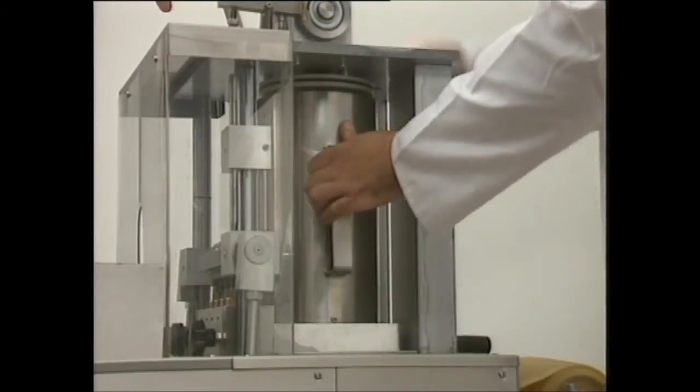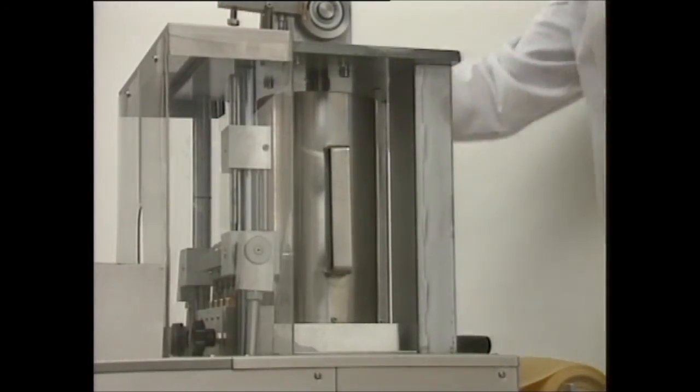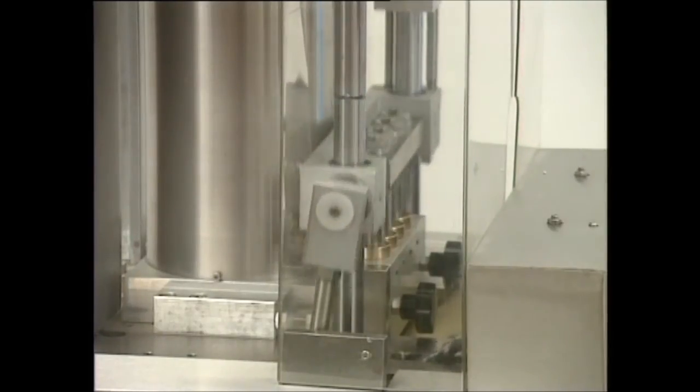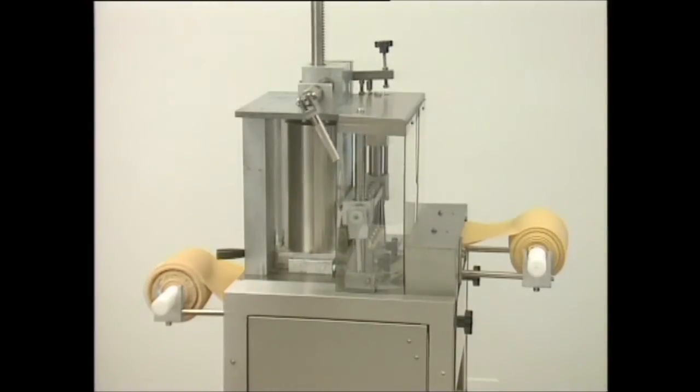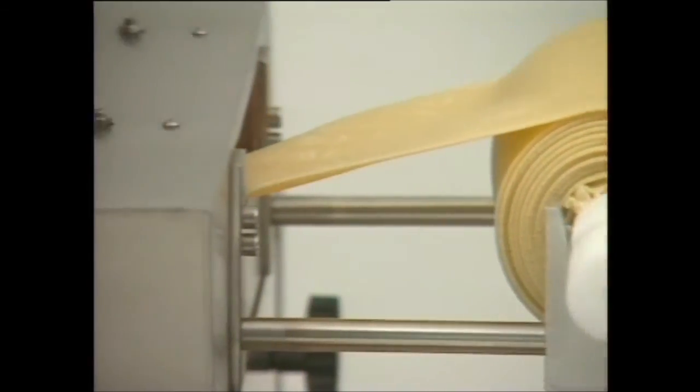The RS100 is an automatic machine capable of producing individual ravioli. In this model, the filling is dispensed from a cylindrical container. The machine uses punch dispensers that leave no residue on the seams. This means that each individual ravioli is always perfectly sealed.